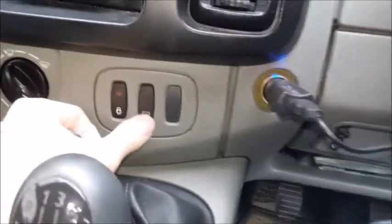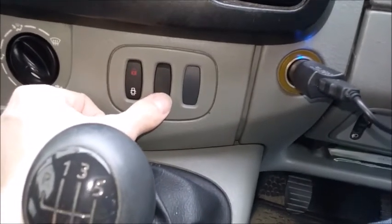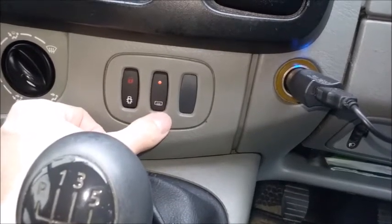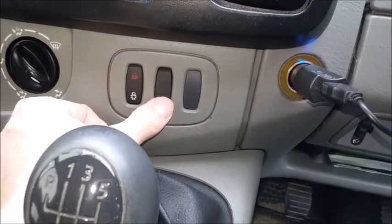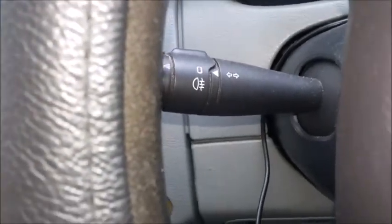This is a how-to on the Durr-It split charger — how to switch it off. Basically, when you switch your engine off, the red light stays on on the charger. To make sure it just clicks off straight away, switch on your heated mister or your lights and that will instantly stop it from staying on.